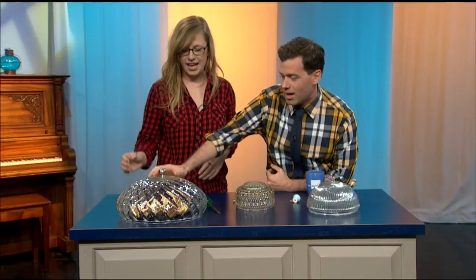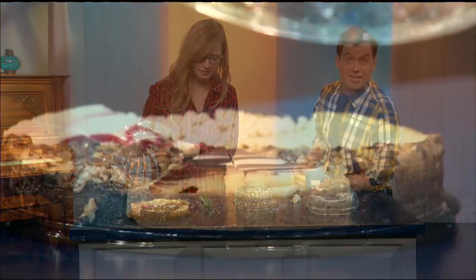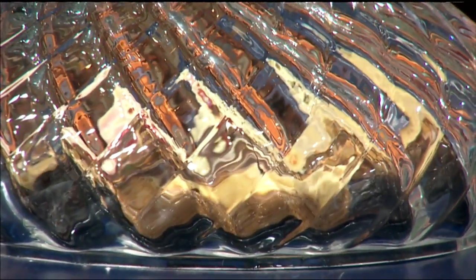So this is an example of a finished one. And it really reveals — this is pretty nice. Look at that cheesecake. It's a pretty nice cheesecake, right? I did not make that.